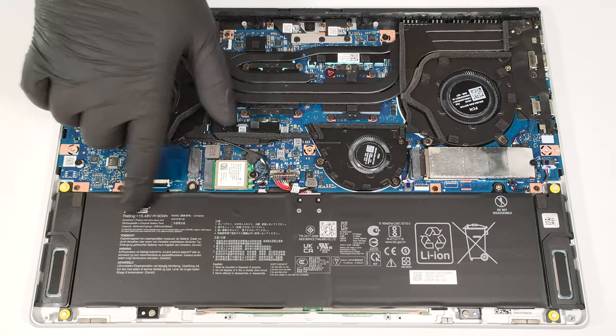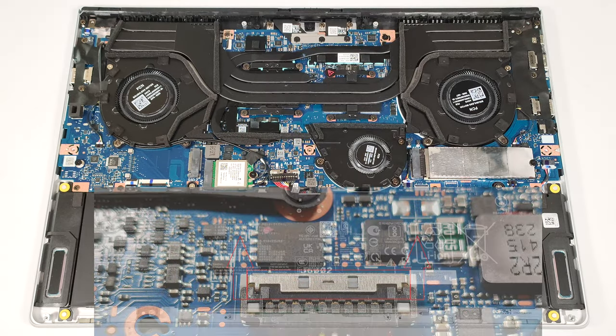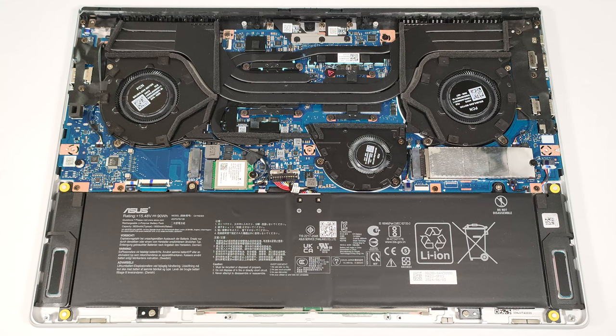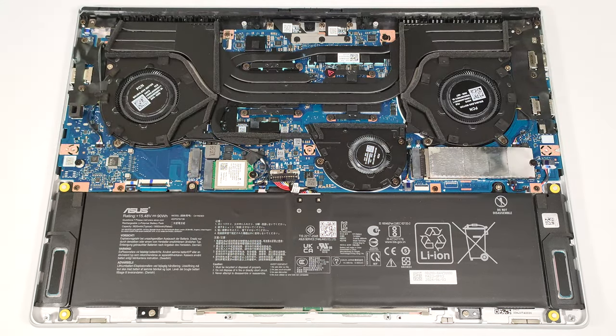This battery is a 90-watt-hour model. To take it out, remove the plastic shroud on the top side that covers the battery connector and unplug the connector from the motherboard. Then undo the four Phillips-head screws that secure the unit fixed to the base.